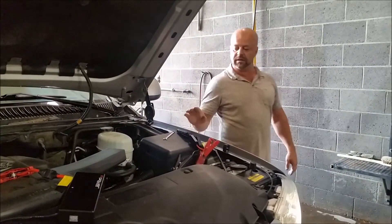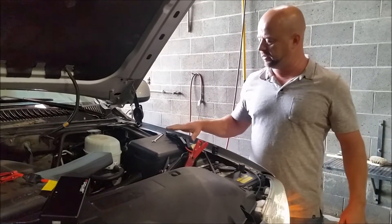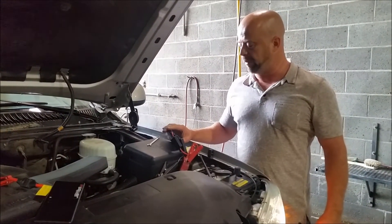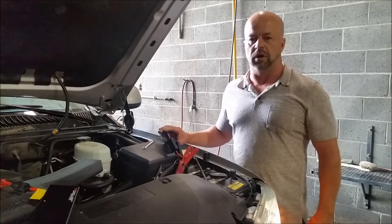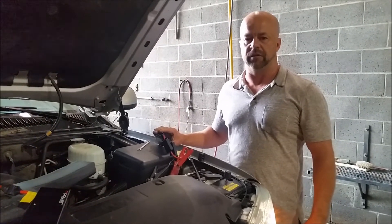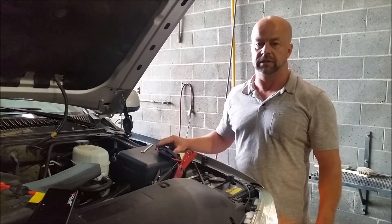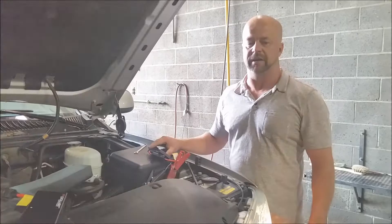This is not made for this big of an engine, but as you can see it just started this truck. It's perfect for your small car, or for a wife or kids to keep in the glove box. You can also charge your phone with it. Come see us at Barnes.com or LawnEQ.com.